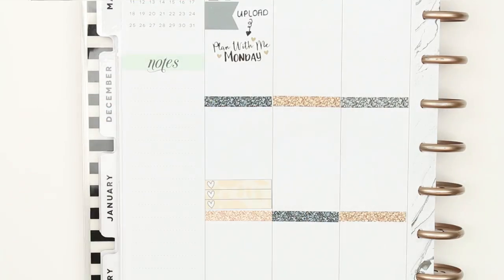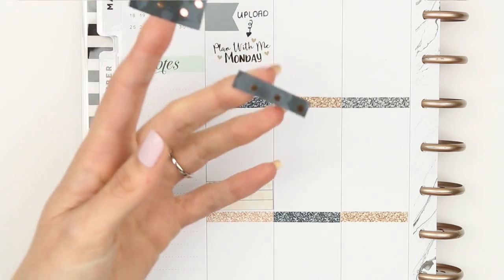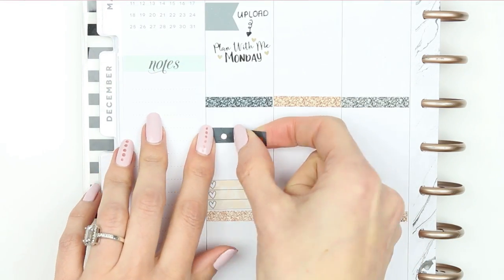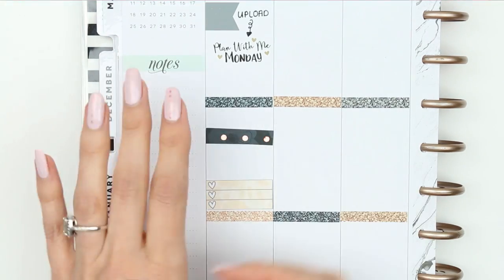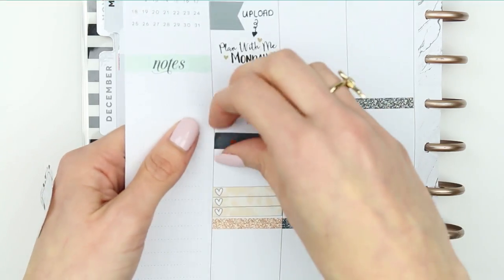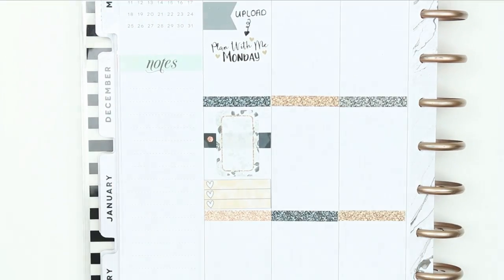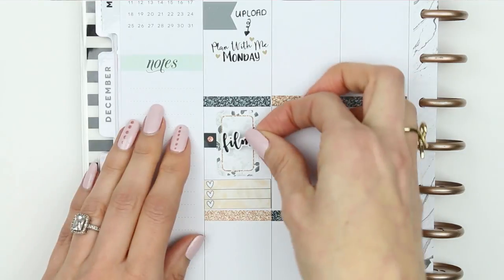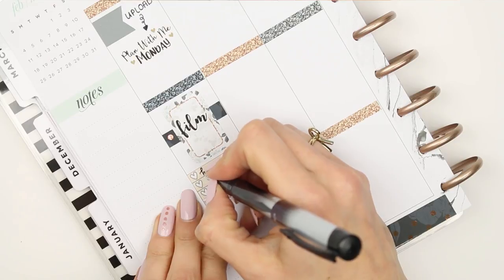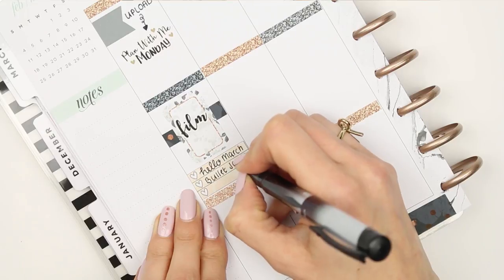Next I put down a three-heart checklist, then I took this block of washi — there aren't any washi strips in this kit — and sliced it down, which wasn't completely straight because I can never cut anything straight. I turned it around so the rose gold circle was on the left, more like a bullet point. Then I used a film sticker from Planning Roses and wrote down that I've got to film two videos today: my Hello March monthly spread and my bullet journal video.